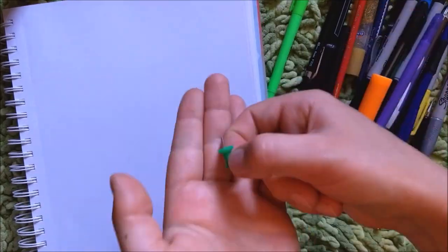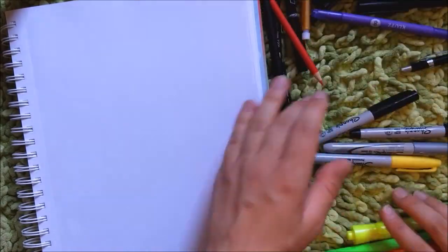I closed my window for this, hopefully there won't be any noises. So I'm kinda sorting things based on their type.